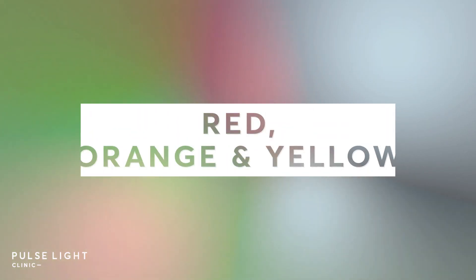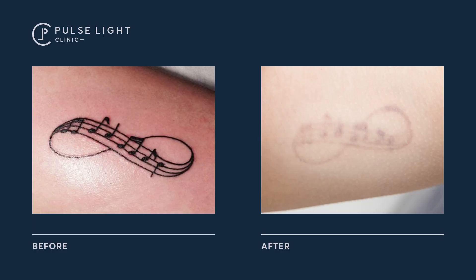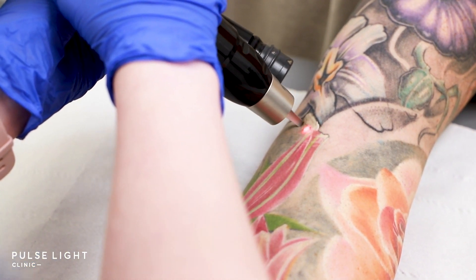In terms of red, orange, and yellow ink tattoos — we can treat those colours, however yellow is almost irremovable because it's such a light colour it's barely picked up by the laser. For red and orange, we usually use the PicoWay as the wavelength makes it much easier to pick up. For red ink specifically, it's only safe to treat on skin types one to three, as it's too aggressive for darker skin.